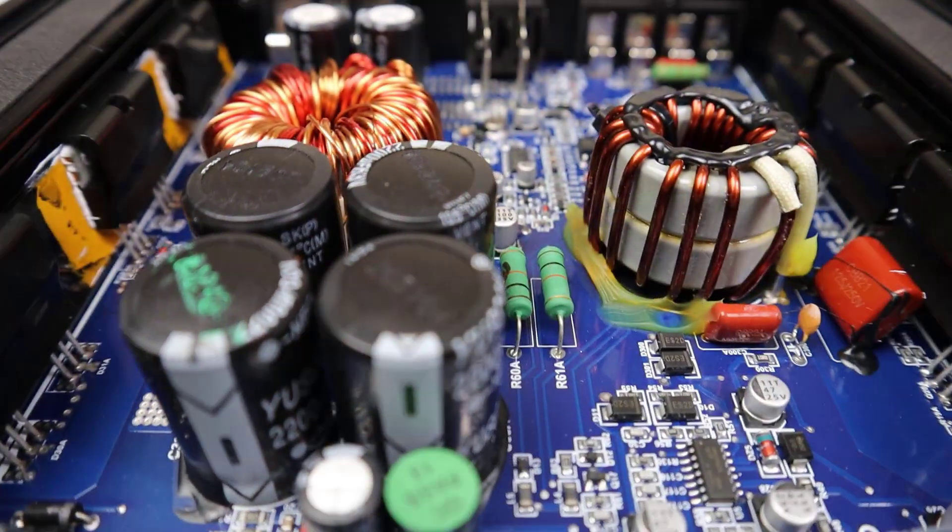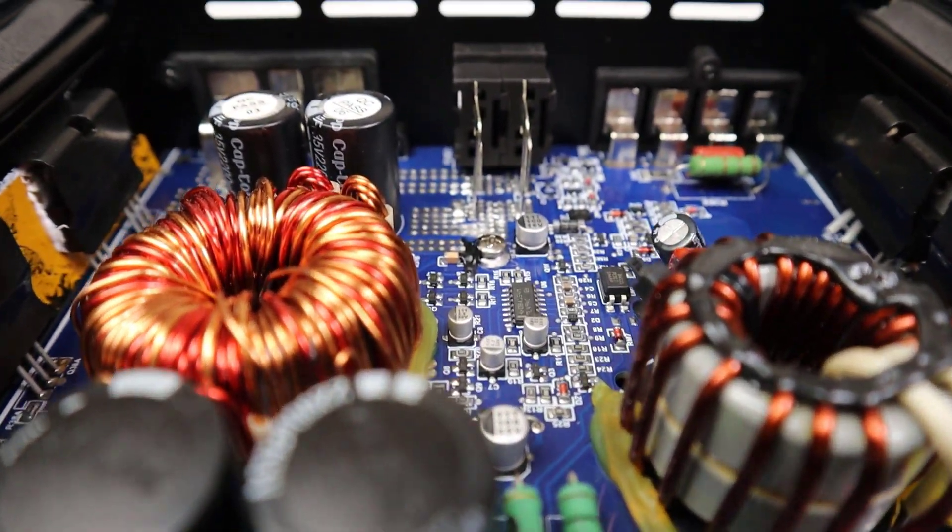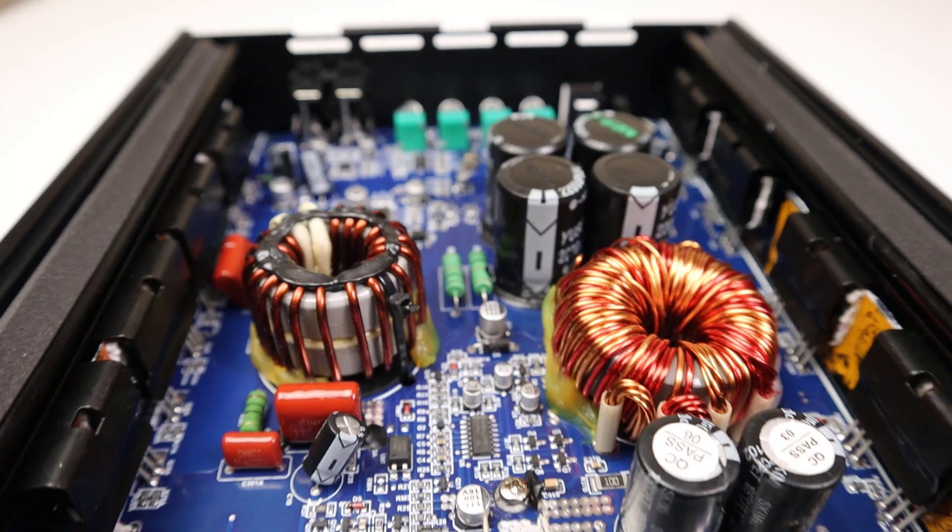Now, one thing I do differently on my channel is I like to hook the amplifiers up to a subwoofer and show you what's going on with a reactive load. The thing to remember about a reactive load test is that it's not a test of the amplifier alone — it's a test of the entire system: the amplifier, the enclosure, and the subwoofer. So don't think of this as a way of measuring the quality of the amplifier; this is just a way of measuring how power works in the real world.